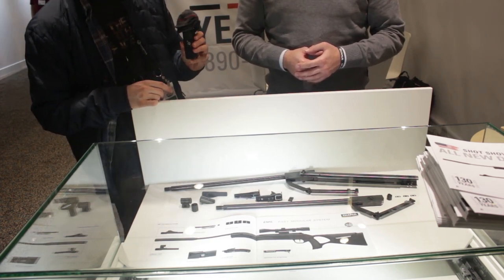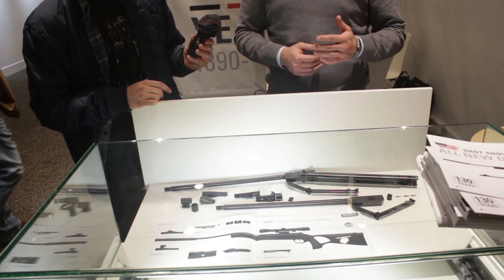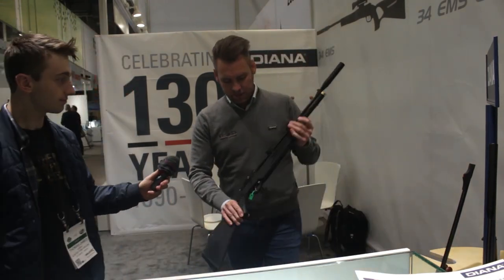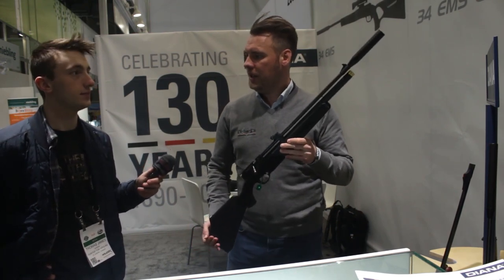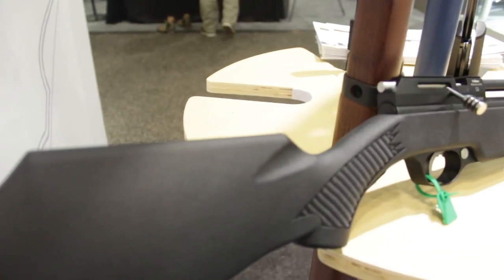They also have a new stock for the Storm Rider. This is the Storm Rider in black with the synthetic stock. The Storm Rider is an entry-class PCP — a lot of guys appreciate that it's lightweight and a slim gun. You can use it for pest control or even for young kids to start with.